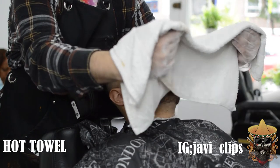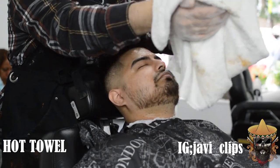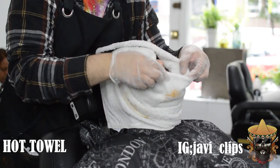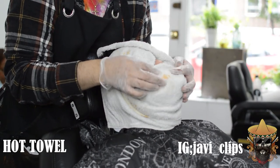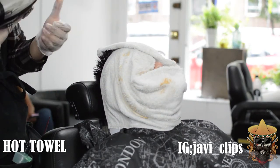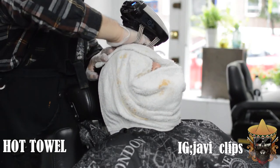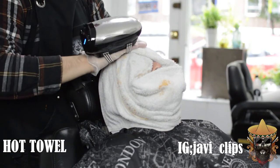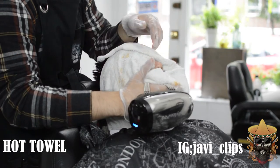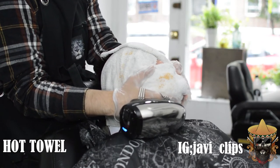A lot of people don't even know what kind of haircut they want — they don't know the name of it. As a barber I feel like you should really just tell them what would look good. And as far as the experience goes, you're seeing it right now — I'm giving him a hot towel and a hot massage with the facial hand massager. This is all an experience.